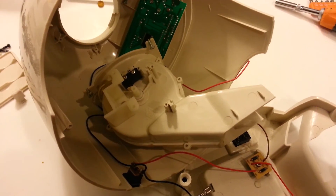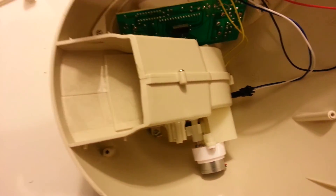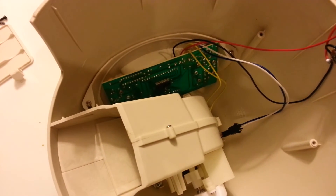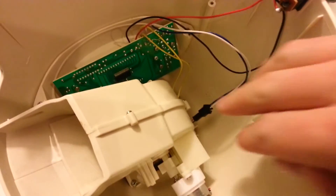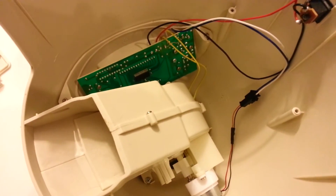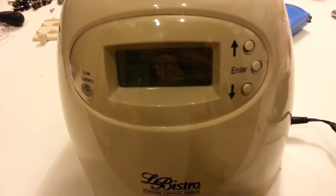Alright, so here's a quick shot of it back together. We'll get power to it and see if it works. Basically ten screws and a little splice to reconnect it — that's it. Thanks, I've got it plugged in.